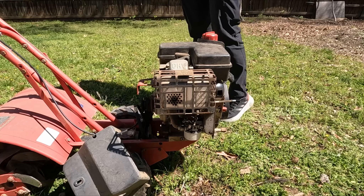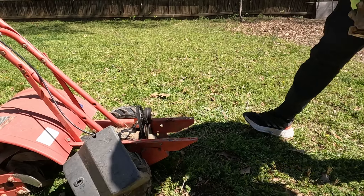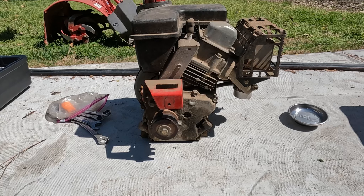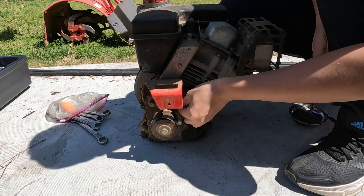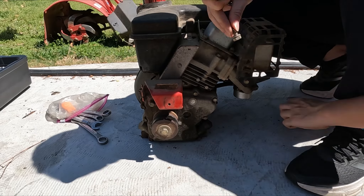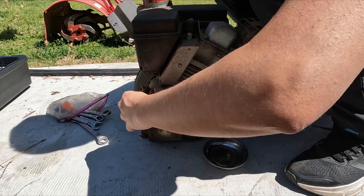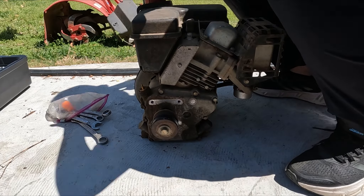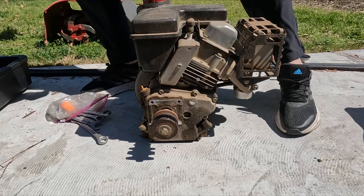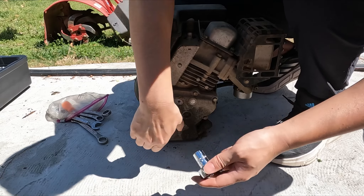With all the bolts out, we can remove the engine from the tiller. Make sure you get a good grip and not drop the engine. There are a couple of things on the old engine that I want to reuse. The first thing is the mounting plate, which is for mounting the transmission clutch cover. The cover will protect dirt and debris from getting onto the drive belt and pulley. There are two bolts holding down the mounting plate — they are very easy to take off. The second thing I wanted to reuse is this crankshaft pulley. This pulley seems very sturdy and is in good shape, so I'm going to reuse this.